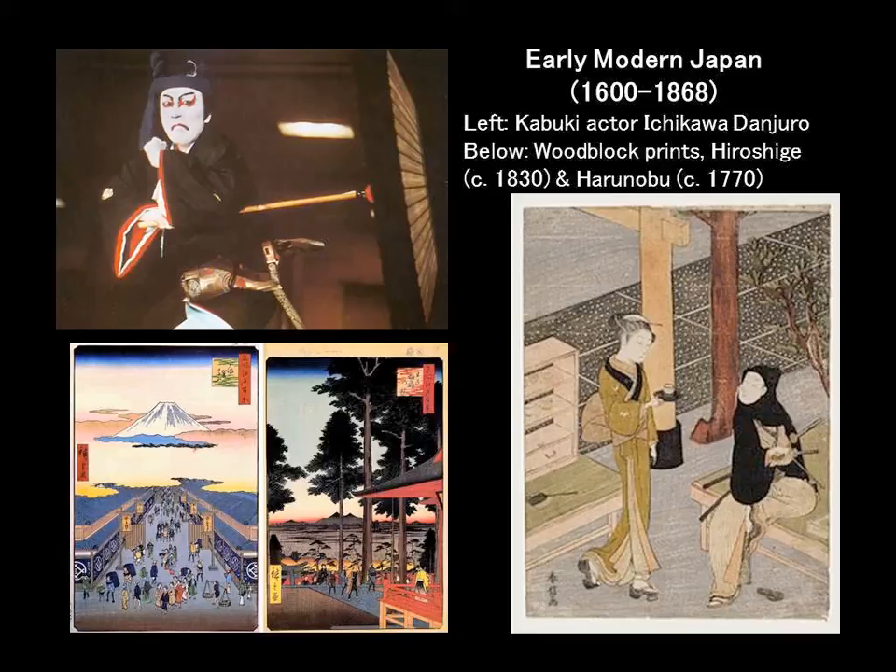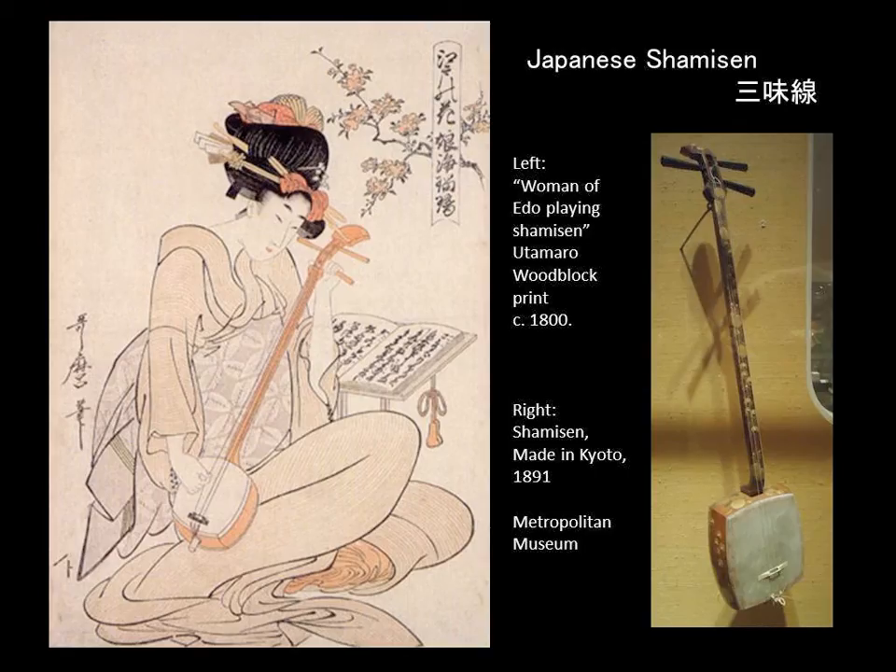If we're familiar with the Sanshin, then probably a number of people are familiar with the Shamisen, maybe. The Shamisen is a three-stringed banjo-like instrument that's one of the standard instruments associated with the geisha and also with kabuki theater. The Okinawan Sanshin is the instrument that the Japanese Shamisen developed out of.